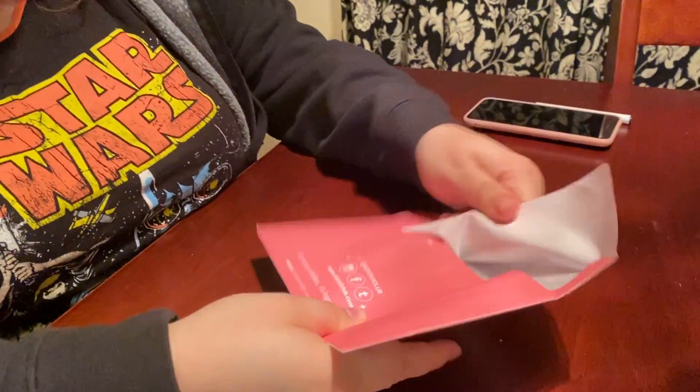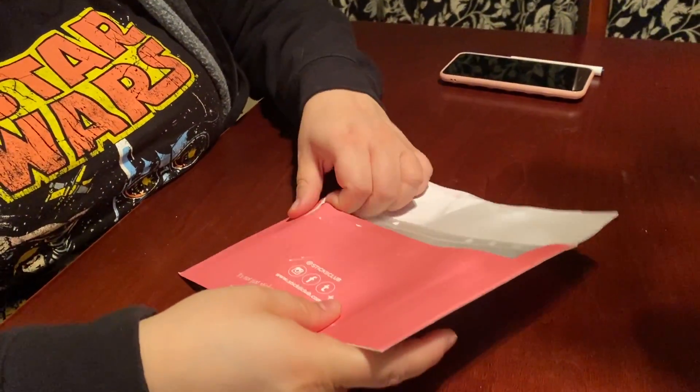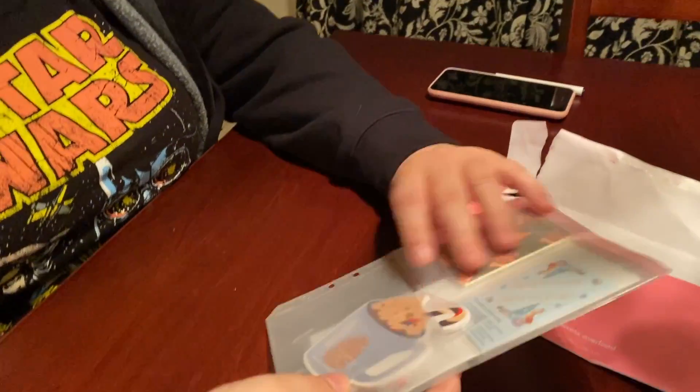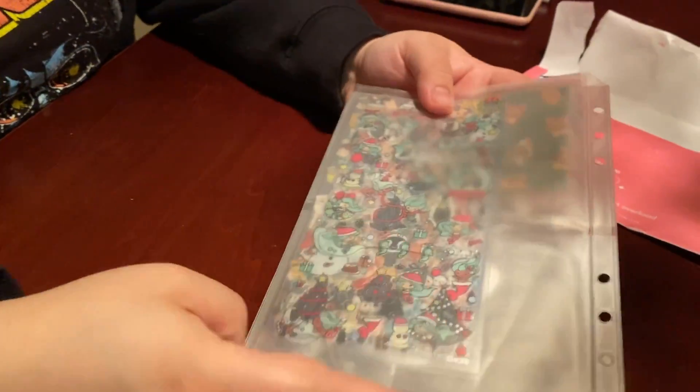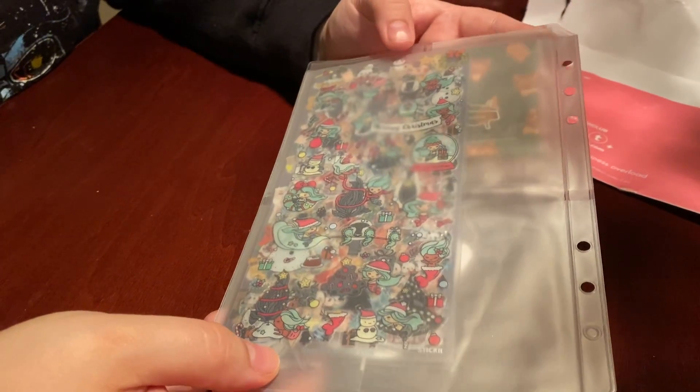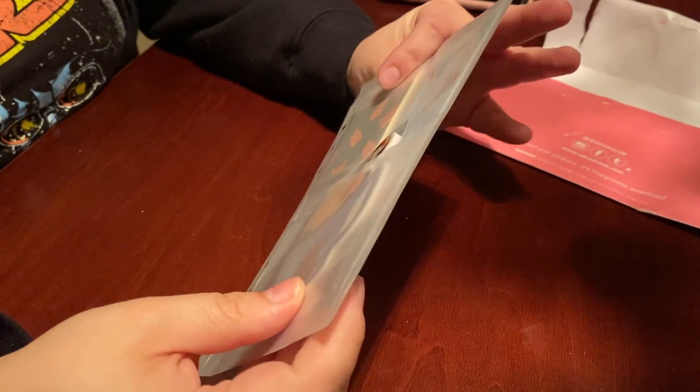You can do just one, like I did — I'm doing the cute pack — or you can get all three, or switch it up as you please. Today I'm going to be opening up the November Sticky Club envelope, so let's see what came in. They packaged it up pretty nicely — it comes in a little plastic holder.